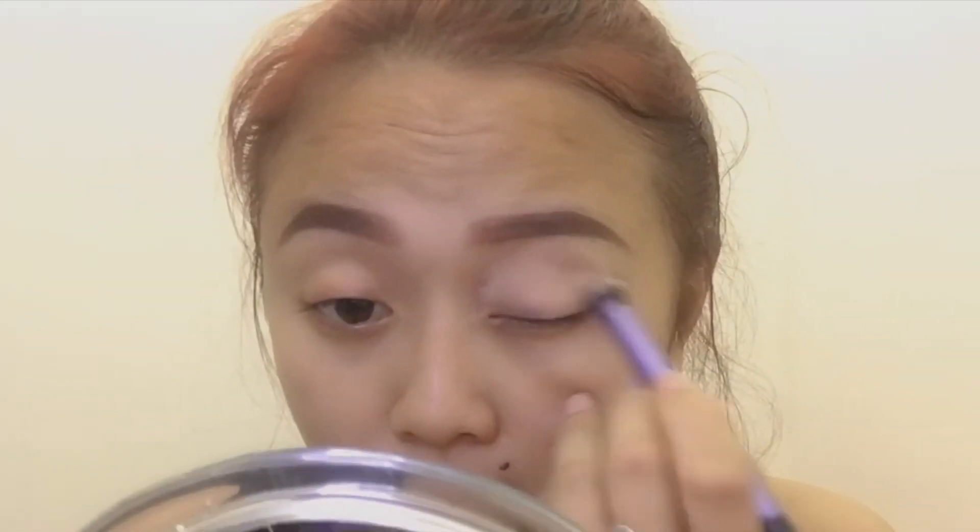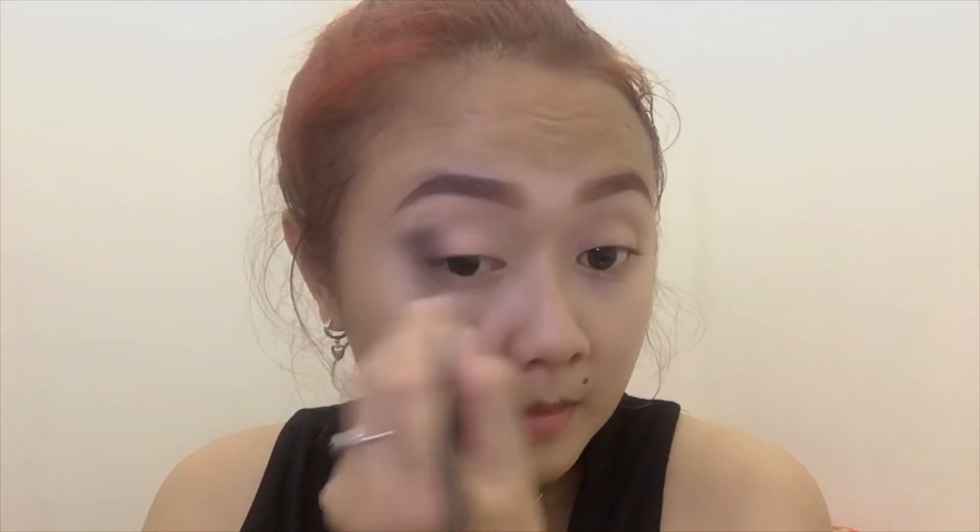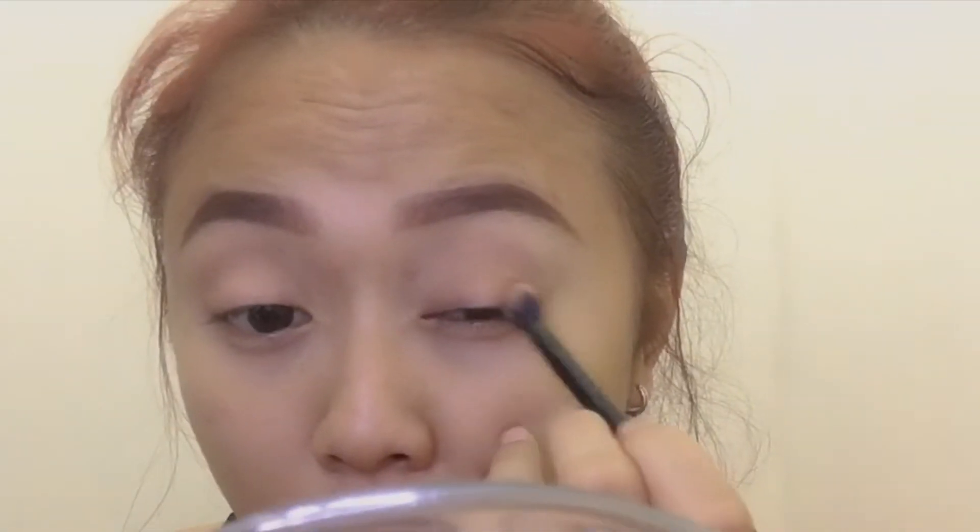Next I'm using white eyeshadow from Beauty Creations as the base of the eye makeup. I'm applying it all over my eyelid and also using it under my eyes as a concealer because it really fits my skin. For the transition color I'm using The Balm Nude Tude in Sassy, and I apply it on top of my eyelid. With the same color I used for my eyebrows, I apply it to both the outer and inner parts of my eyelid.